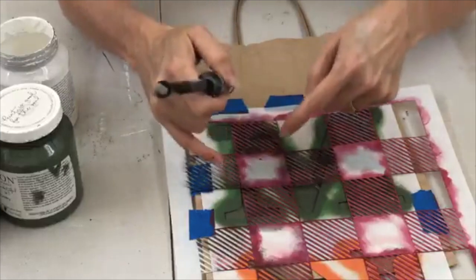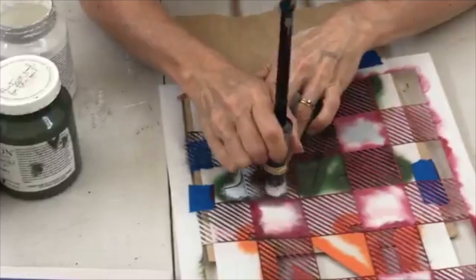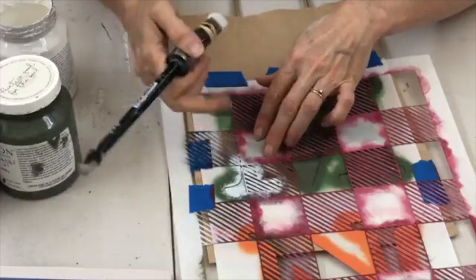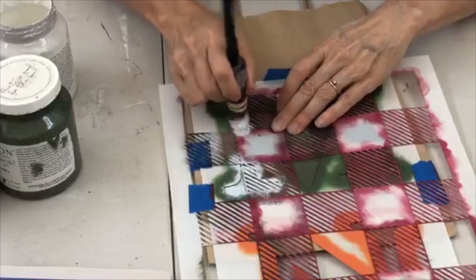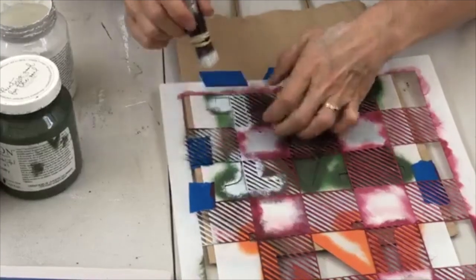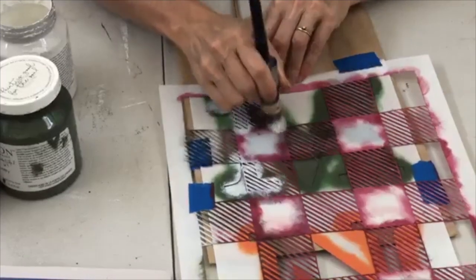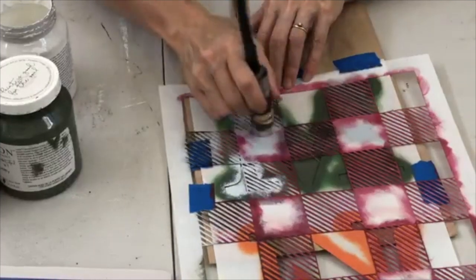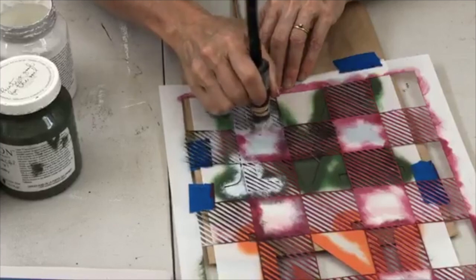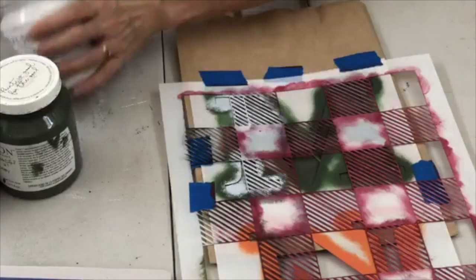We've got our buffalo check on there, now we just want to paint inside where the M is so you can see the letter. There's nothing over here so I don't need to paint there, but the M comes down here. Just doing little wiggly swirls making sure I'm getting all the areas. The center part of the M is the solid stencil — you only paint where the M shows through onto the brown paper.